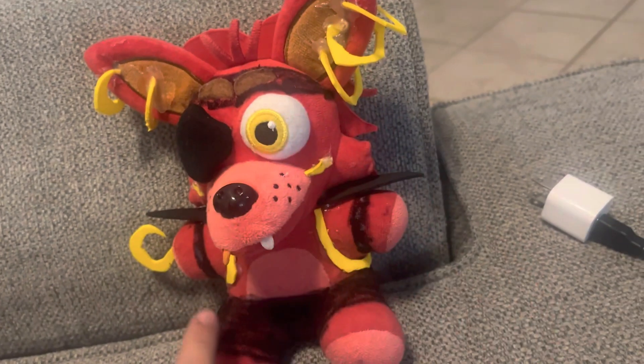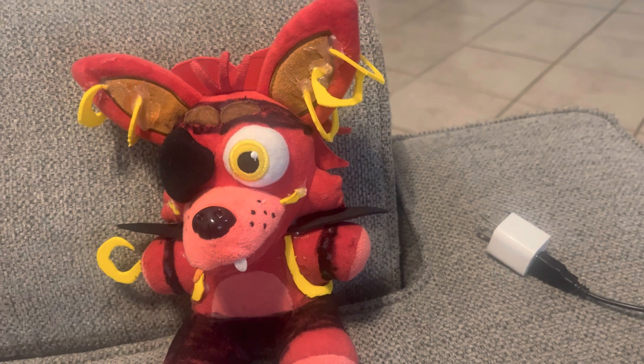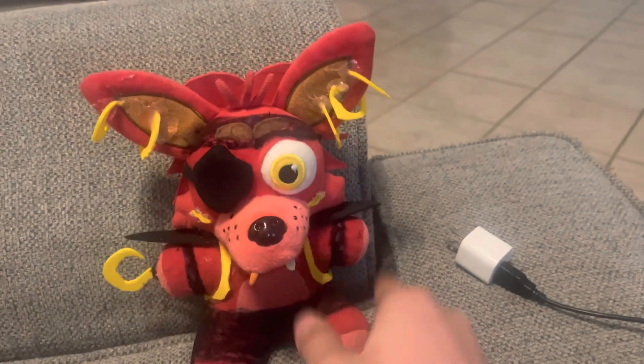I used a Sharpie for all the black parts except for this one part. And yeah, this is Glam Rock Foxy. I'm really proud of it.